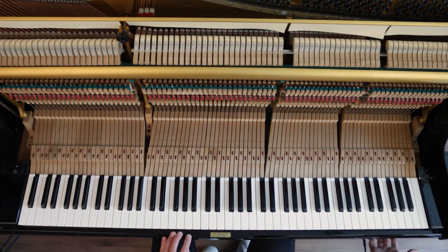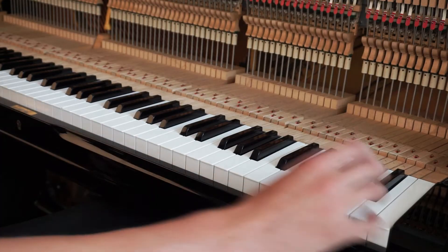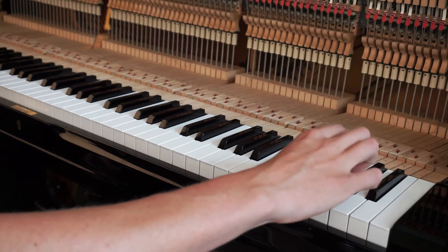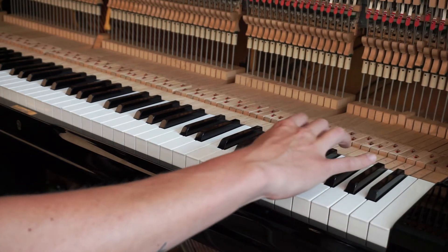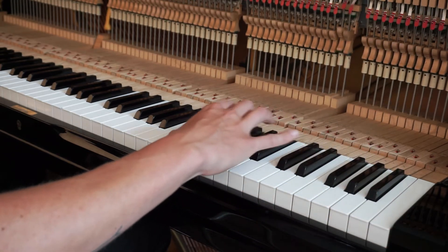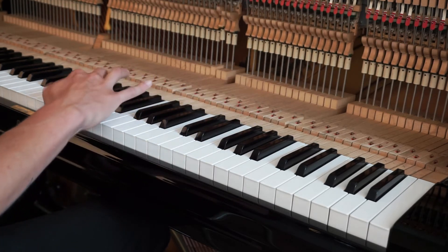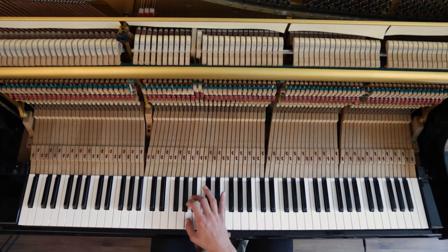First, we have to turn it off and turn it on again. Let's hear what it does. It's the first one that sort of works. Of course, this is not how we want it to be.